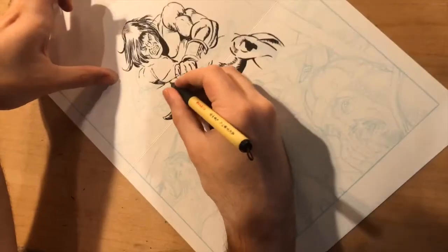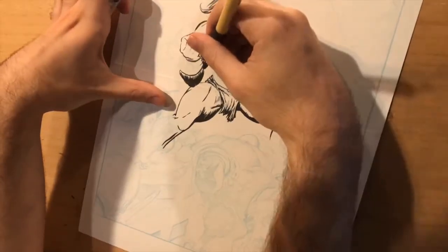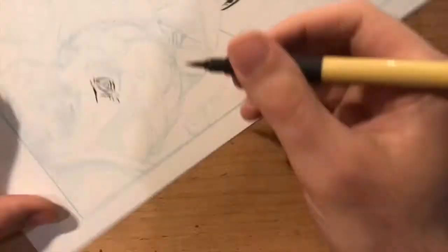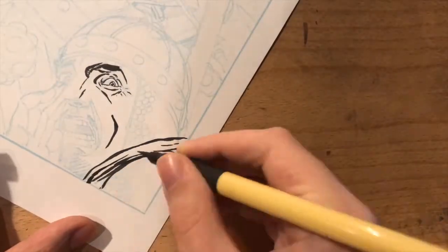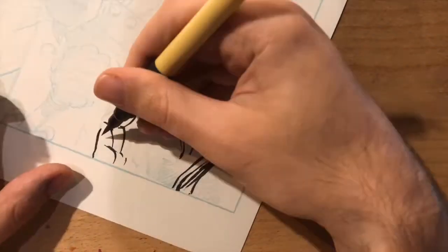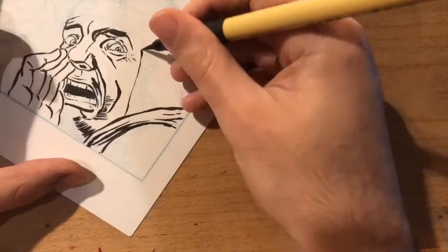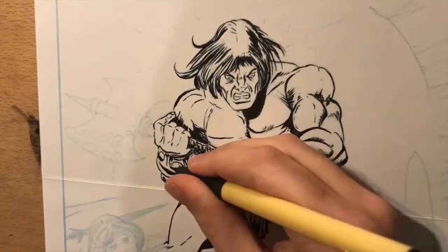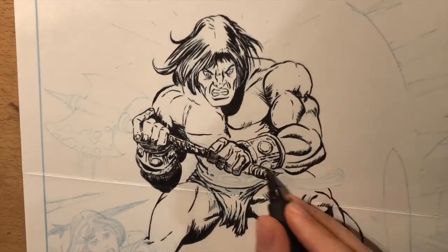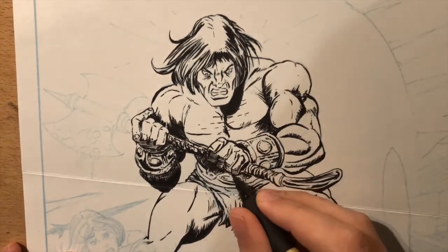As an inker you need freedom to express yourself as an artist, and one of the great things about the book is they show you four or five different examples of famous inkers and how they would handle a piece. One thing I noticed with Gil Kane's work is that a lot of the lines are thinner, and I wanted to make this foreground figure pop quite a bit, so the folds in his face, for example, I gave much thicker lines. I hop around the page — I have a hard time sticking to just one place because I figure it will get the love if I come back to it, and I find it a more effective way to see if the overall composition is working.